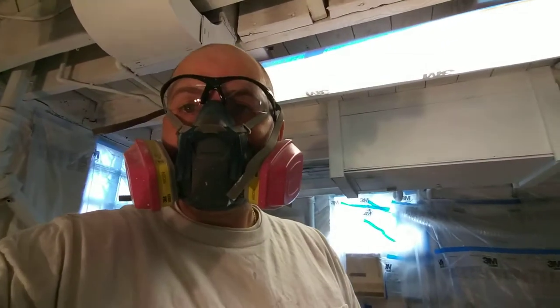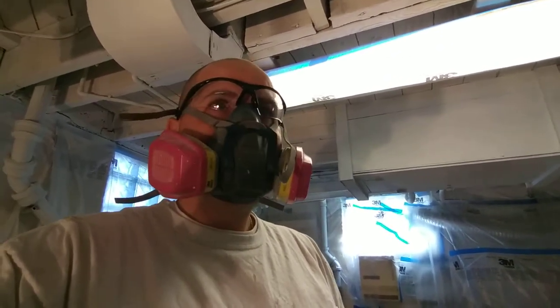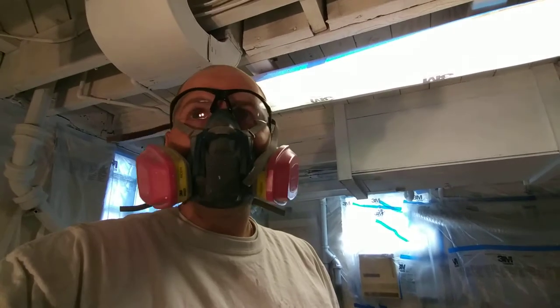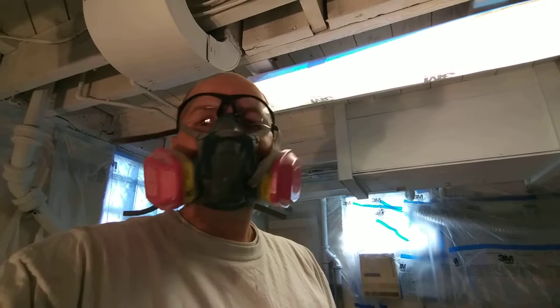We'll be rolling out with oil-based, which is going to take a minute unfortunately, and then spray on top of it. So this has turned out to be a little bit more than I expected, but we're getting at it.